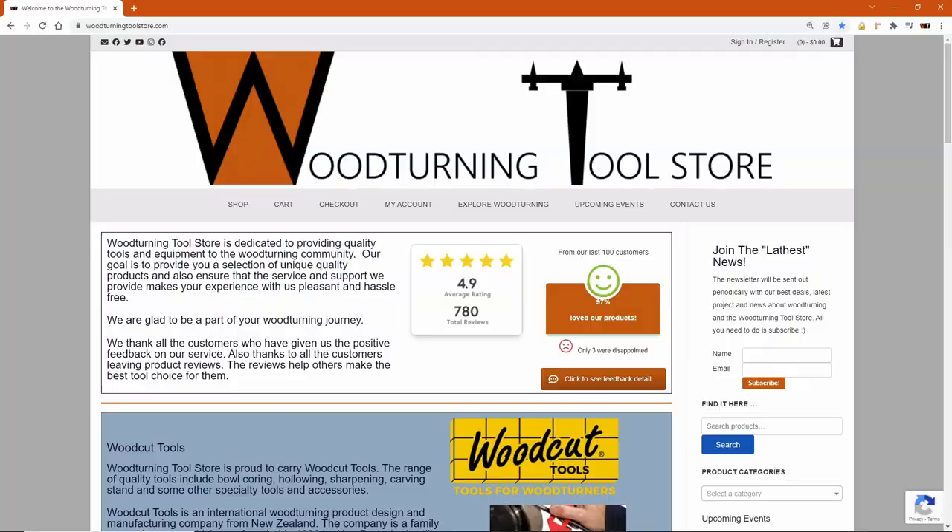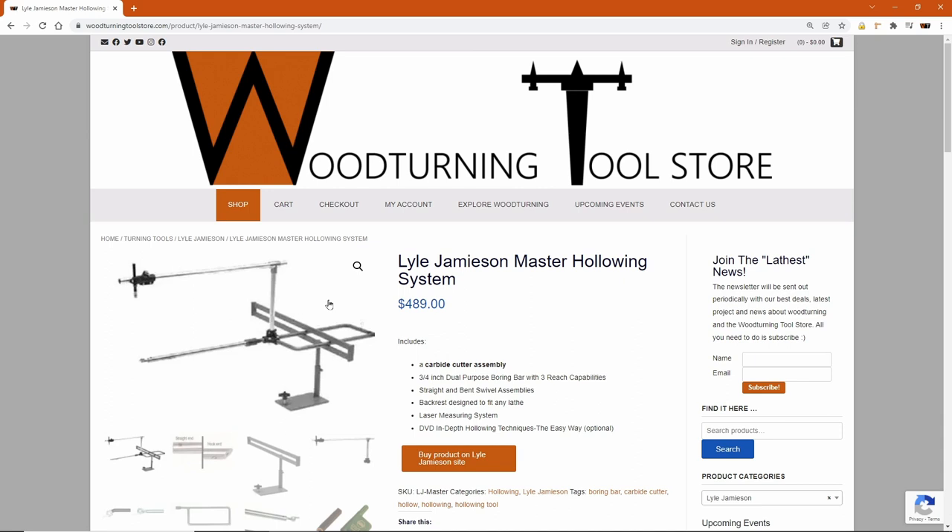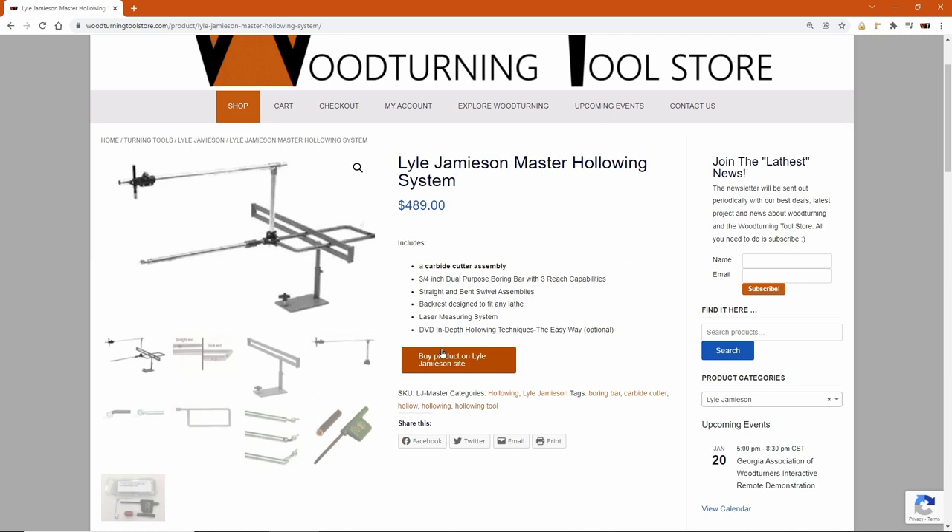Final cleanup, and then we'll move into setting up the hollowing. First, go and get the instructions from Lyle's website — get to us from Woodturning Tool Store, look for Lyle Jamison, click on one of the products. Within there, go ahead and click on the button to take you to Lyle's site.